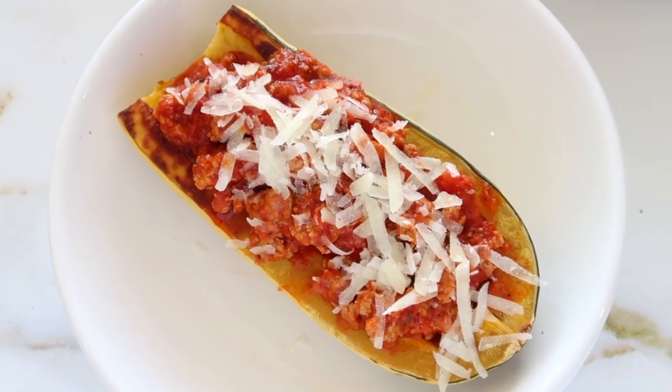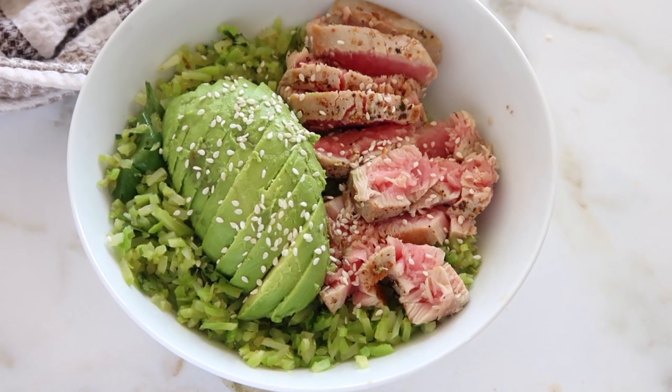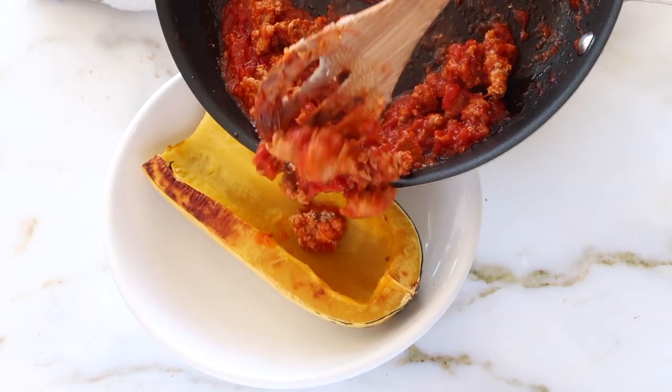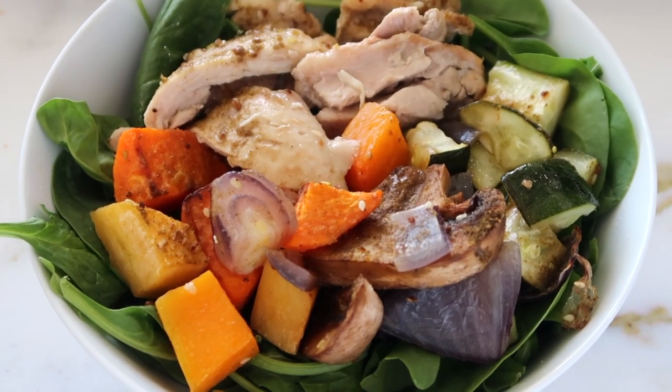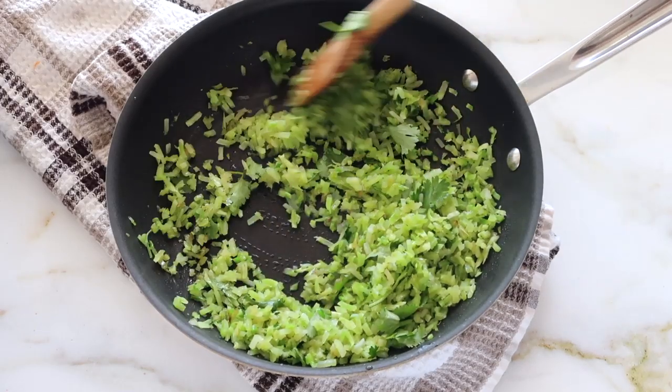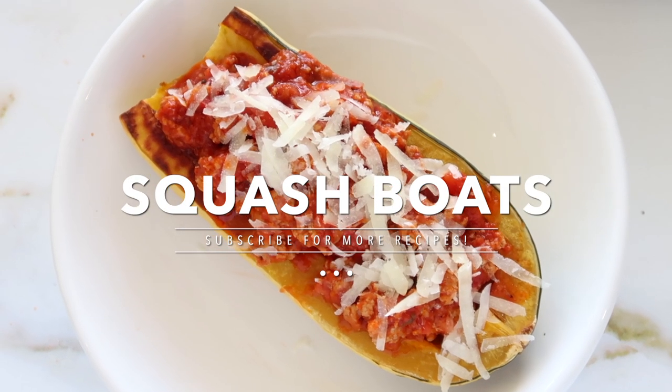Welcome to Keep Up with Live, the place where we make delicious paleo recipes and discuss how the ingredients can benefit your health. In today's video I'm sharing some healthy ideas for dinner that are easy to make, delicious, and you are going to love them. The first dinner we're making are these squash boats.